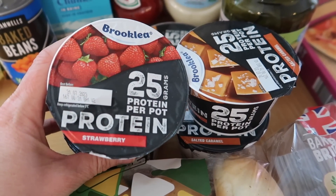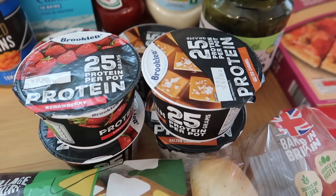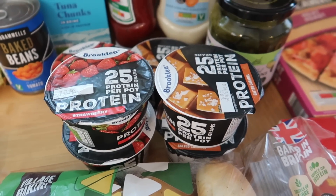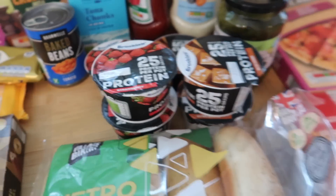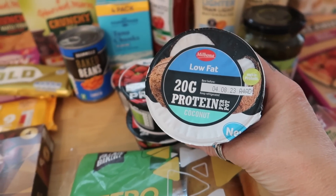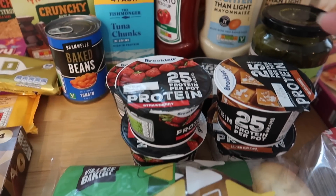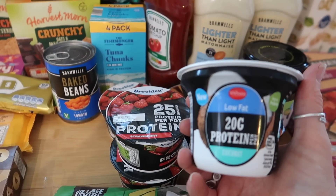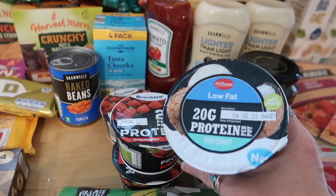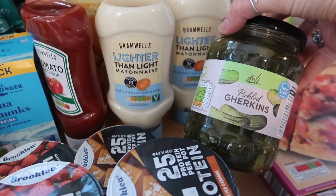I got some protein yogurts — 25 grams of protein per pot, 75p each — strawberry and salted caramel. But if you have a Lidl and you want high protein yogurts, they've started doing a coconut flavour. These are the Milboni ones — only 20 grams of protein versus 25 in the others, but they're the same price at 75p. It's coconut and if you like coconut these are so so nice, so worth looking out for.